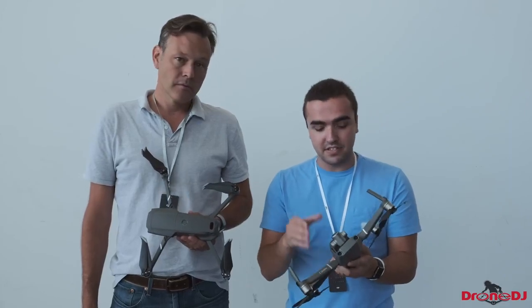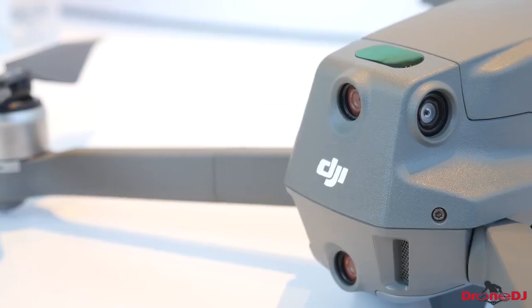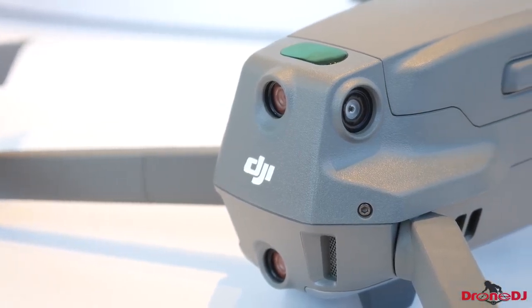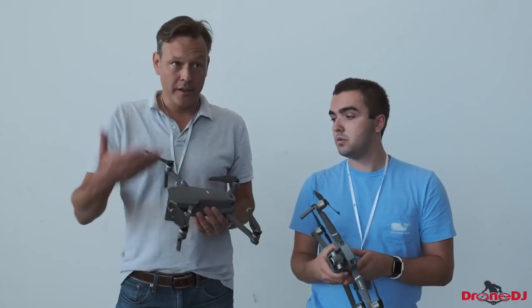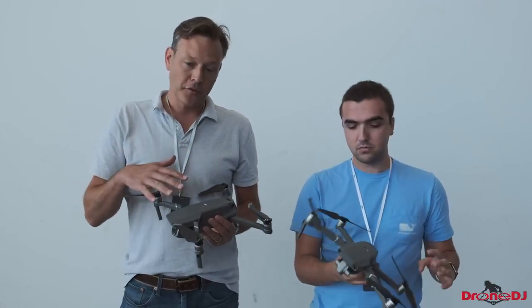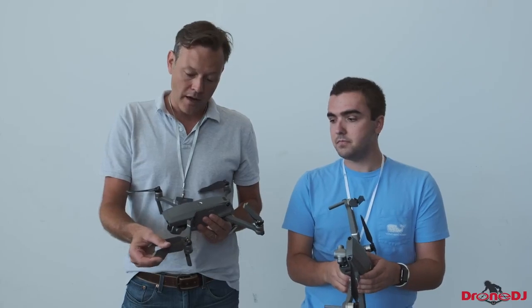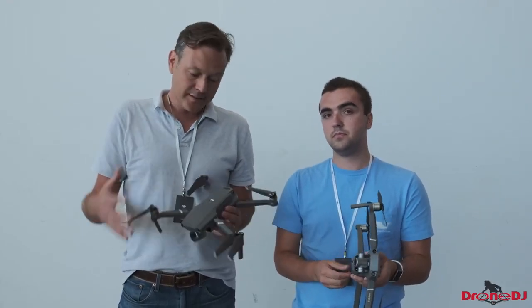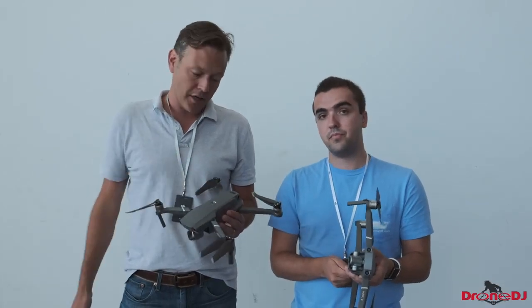We have some new ventilation on the sides, and we've also got obstacle avoidance basically all the way around — sensors on the top, the sides, the back, the bottom, and the front. They really did improve on every aspect of this drone. The props are quieter now, the folding mechanism feels better, the drone feels more solid. It's still the same oval shape, but it's more aerodynamic.